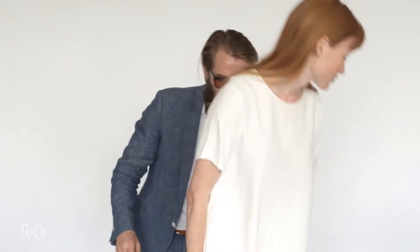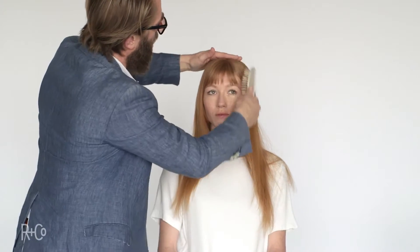Megan has beautiful red hair. It's a little dull and we want to take it to the next level. We're going to use Moon Shine Shampoo and Conditioner. We'll take her to the basin first.